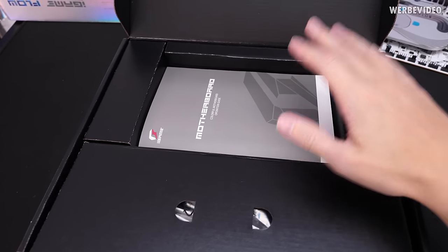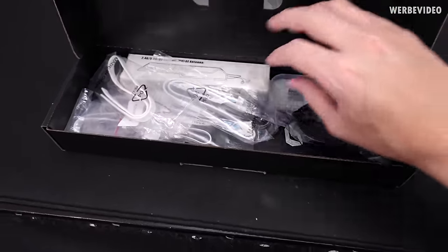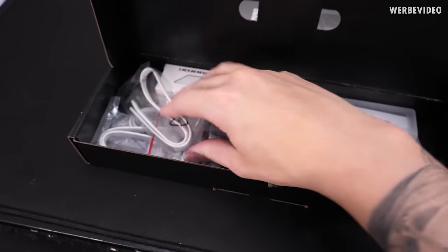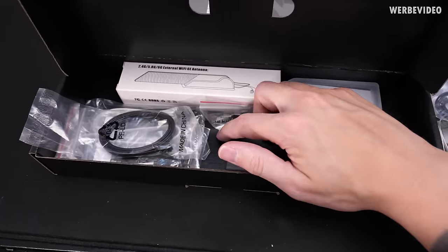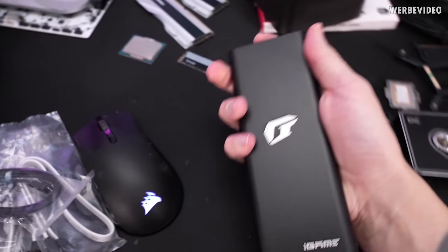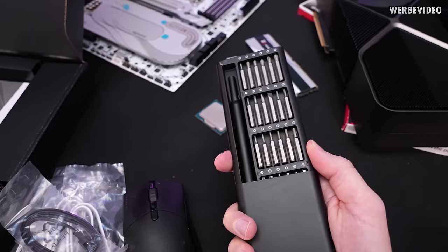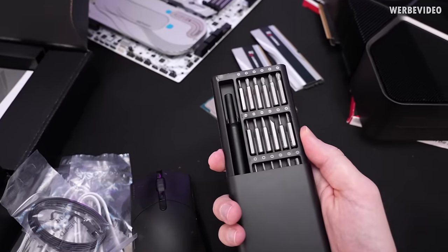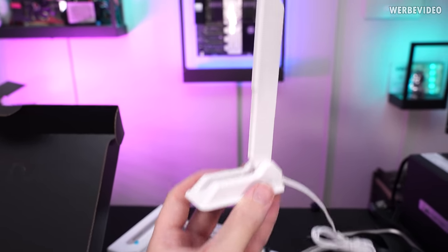In the accessory box we have a manual in Chinese and English covering most important information. In the cable box, there are SATA cables and RGB adapter cables — some in white, some only in black. There's a USB stick with motherboard drivers, which is a nice touch. There are also screwdrivers commonly found on AliExpress — cheap but decent quality for building PCs. Even the Wi-Fi antenna included is white, which is great if you're planning a white build.